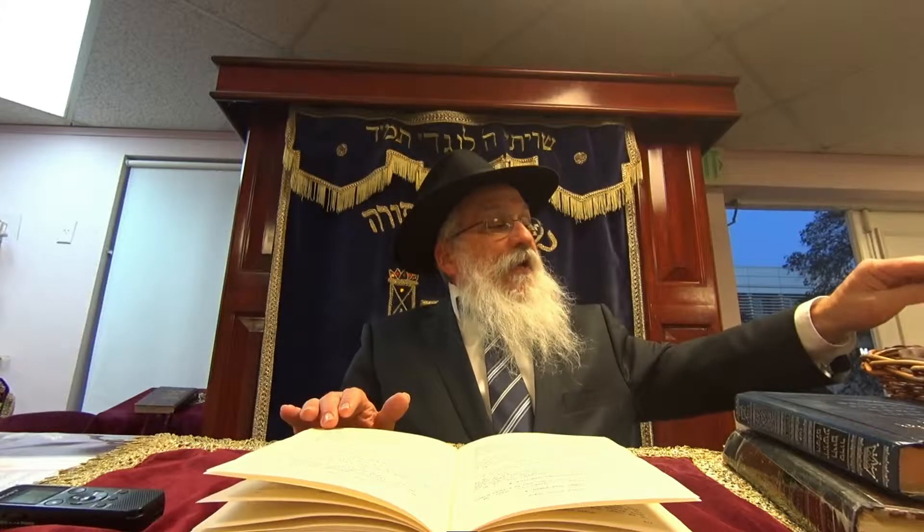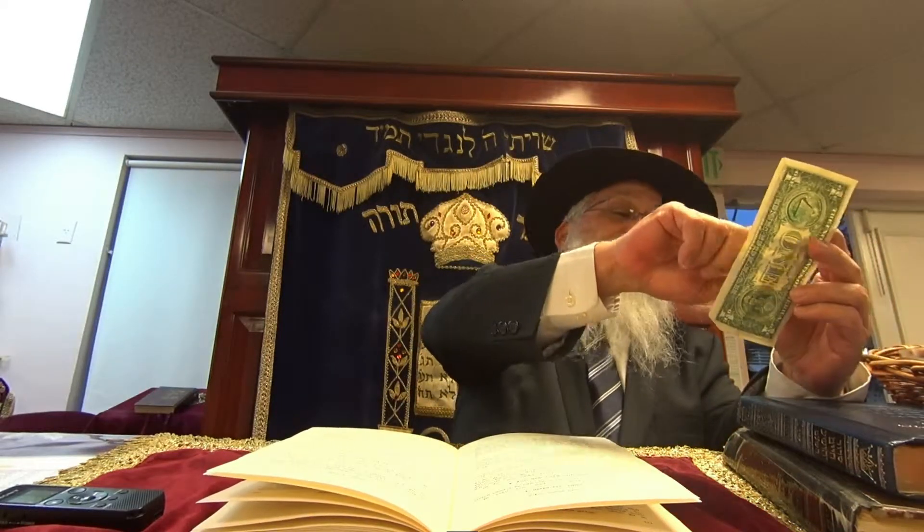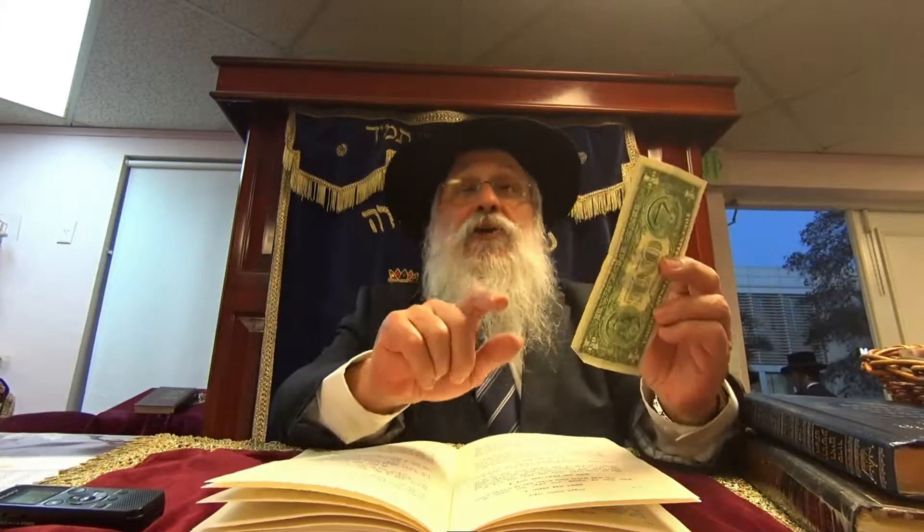What happens if you have a keli so big you could put in a third at a time, then the other third, but you're missing the middle third - you can't get to the middle? That middle part that you didn't kasher with hagola, you need to do libun kao on it.